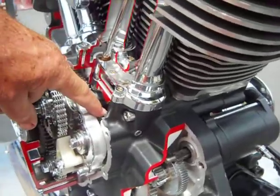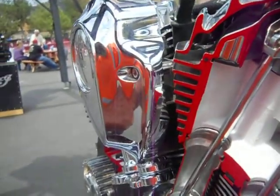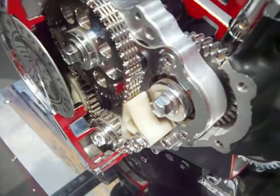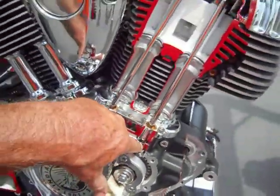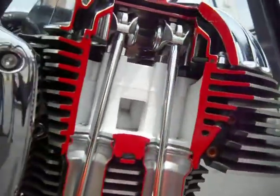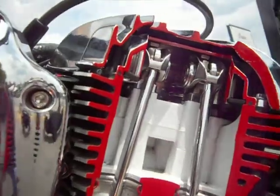The exhaust cams are gear driven off the intake cam. Here are our lifters. The spring she's got — she does not have beehive springs in it. There are single springs on our valves and on our rockers.